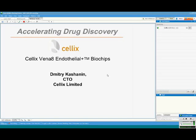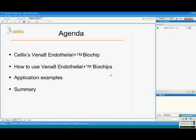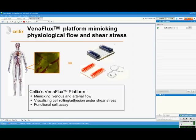Hello everybody and welcome to Celix's webinar on Vena8 Endothelial Plus biochips. My name is Dimitri Kashanin. I'm glad you can join us today. I'm going to start with an introduction of Celix's Vena8 Endothelial Plus biochips, then give a detailed overview of how to use them with two application examples, and finish with a quick summary of biochip products.